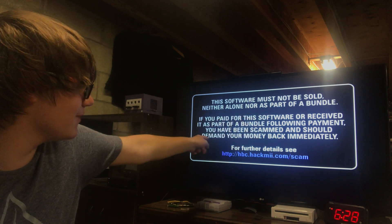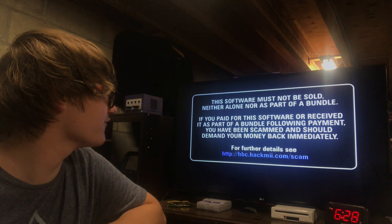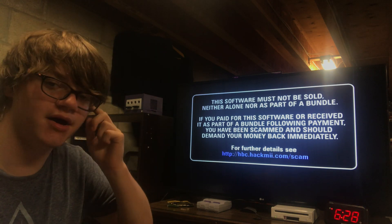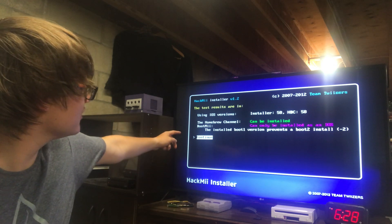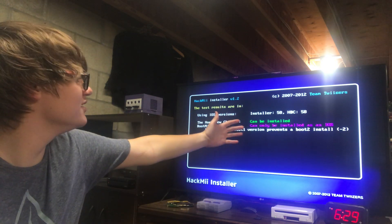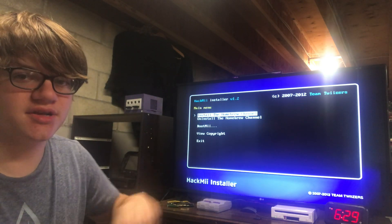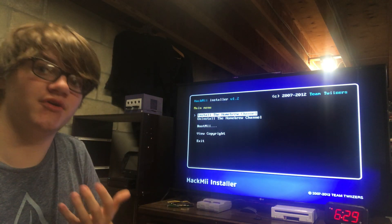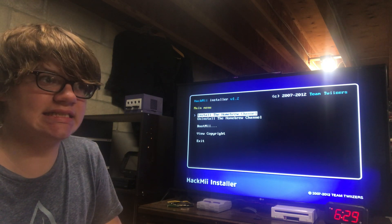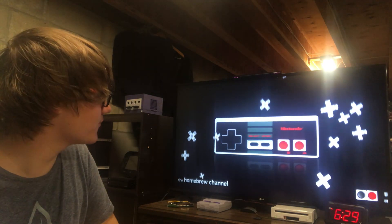You have been scammed and should demand your money back immediately. Pretty standard stuff. Now this screen will be here for a while — you can't do anything until some text appears on the bottom that says 'press 1 to continue.' You'll get to this screen here that just shows you what your IOS is, what can be installed or what can't be installed.